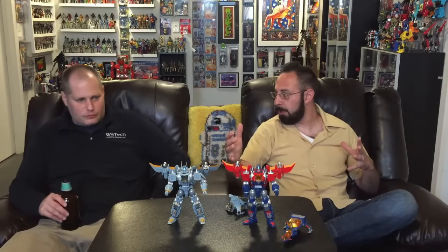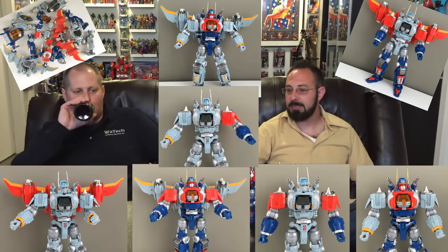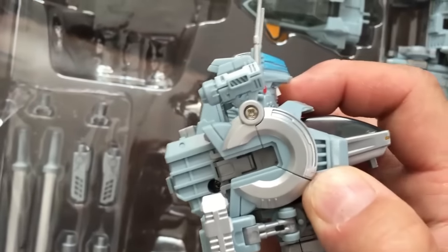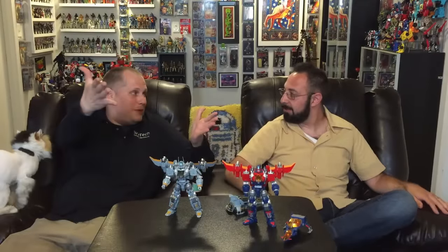One advantage is you can interchange the parts. I did a bit of that and it looks really cool. It adds a whole other level of fun — when you get knee-deep in this line, the interchangeability makes it awesome. I also discovered that this panel goes up, which I didn't know about until it was shown to me. It adds a whole new level of playability.